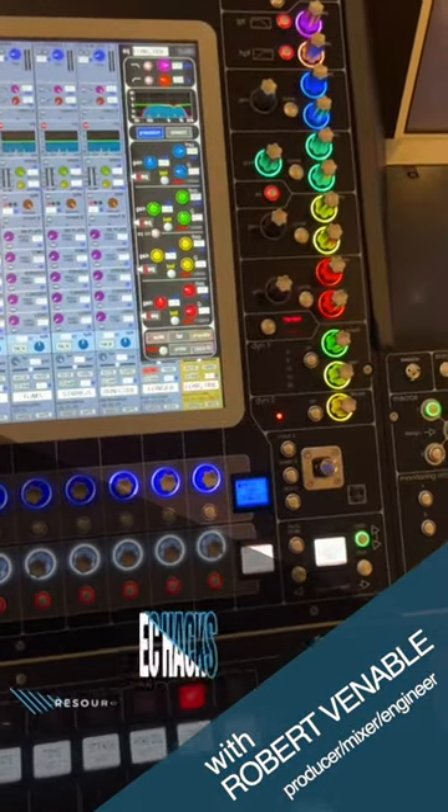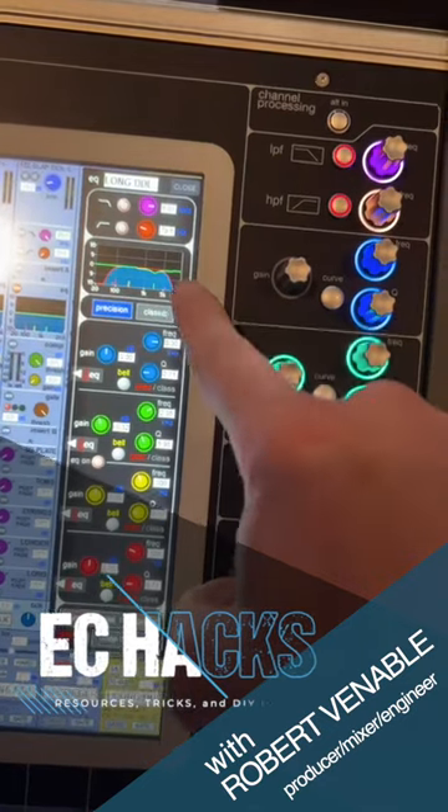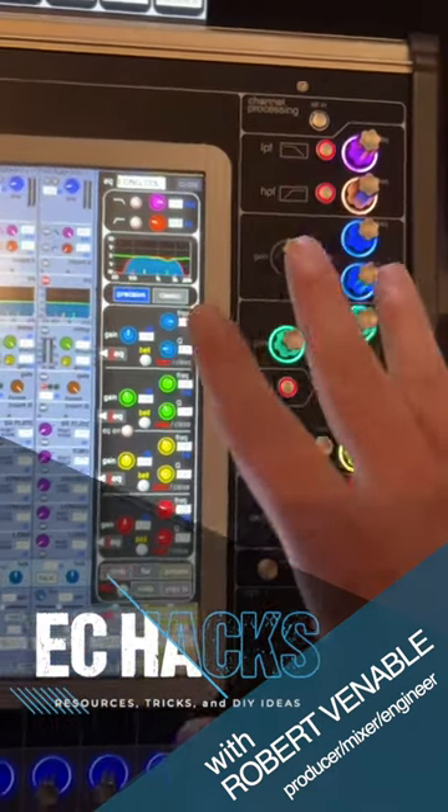When you're doing throw delays or longer delays on vocals, a couple things: make sure you EQ them. You don't need a lot of that high end or low end — it just makes it muddy or too crispy or hissy.